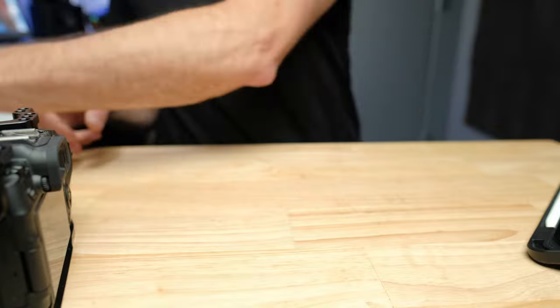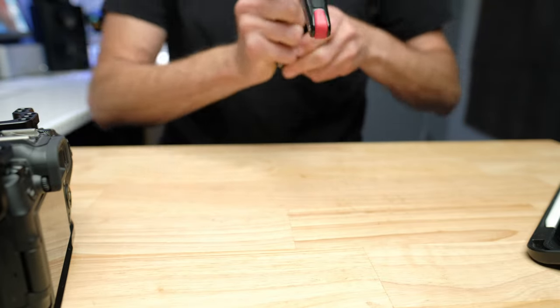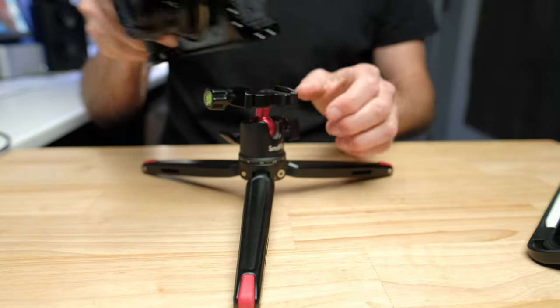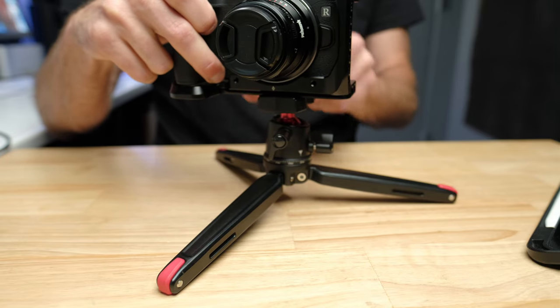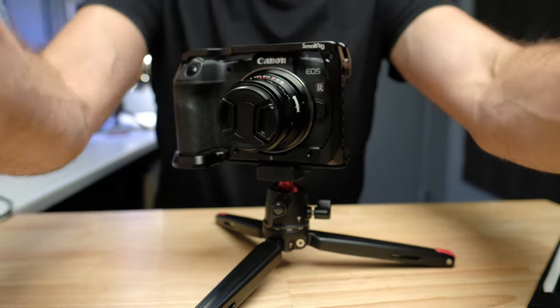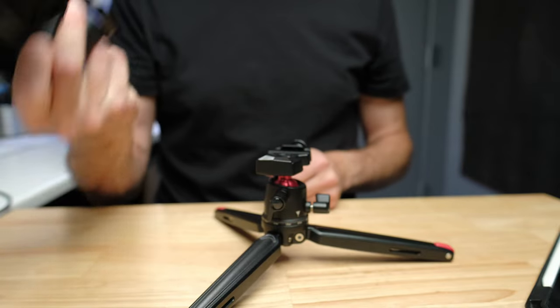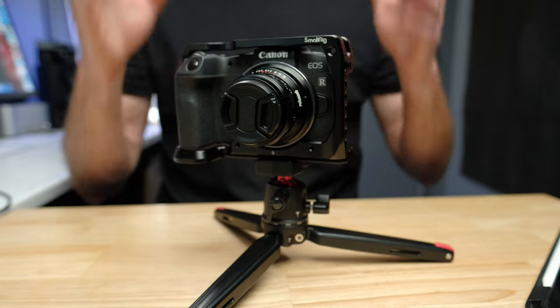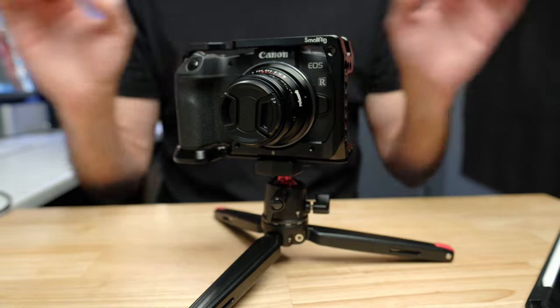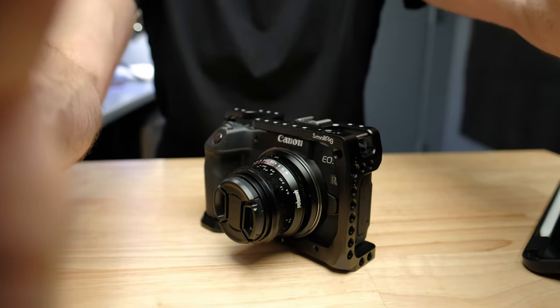If you have any compatible Arca Swiss tripod — whether it's a mini one like this tripod or a full-size one — you can just put the camera straight on without needing a separate tripod plate. You take the camera on and off with the cage, so you don't have to worry about losing a tripod plate. It's always there on the camera. That's why every camera I have has a cage or base plate — they go directly onto any tripod in my studio and I don't have to swap plates around.